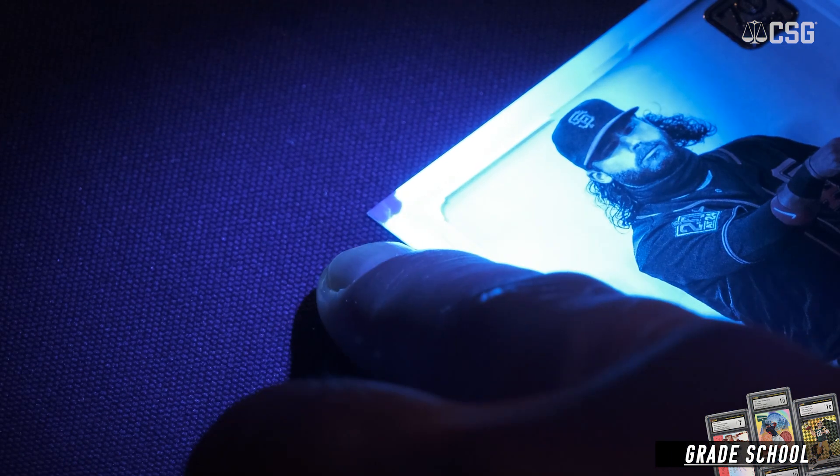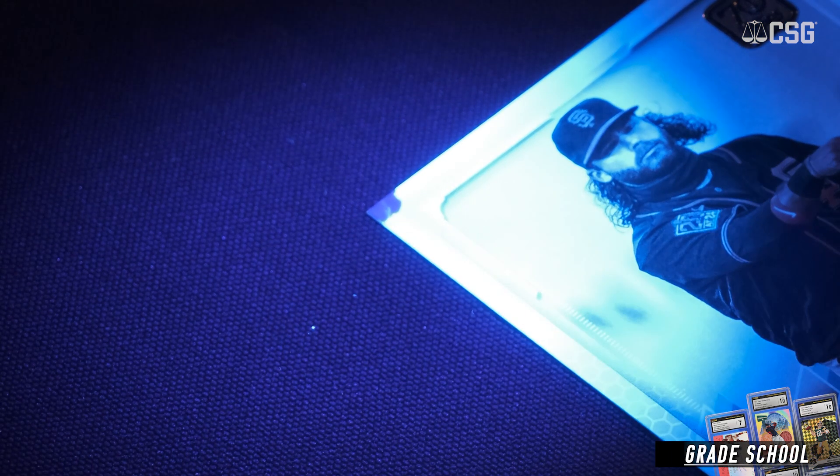And this card too is the same. As we can see here, a white stock card with white borders, but there are a couple of areas of damage that have actually been colored in, as we can see under the UV light.